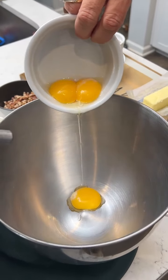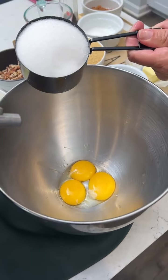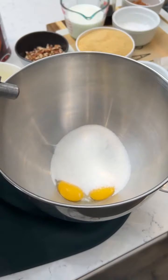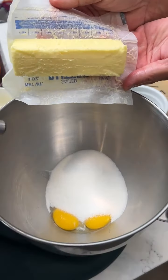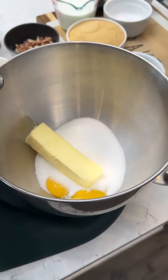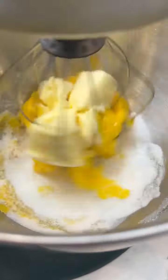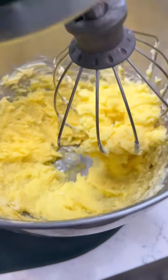Big yolks — put them in your mixing bowl along with one cup of regular sugar and one stick of softened butter. We're going to mix this all together. I just have a hand mixer. Looks nice and creamy. Okay.